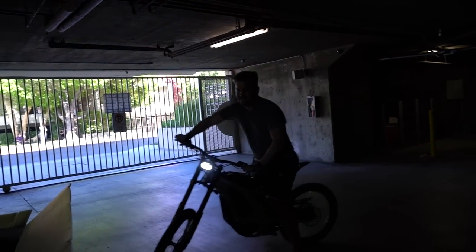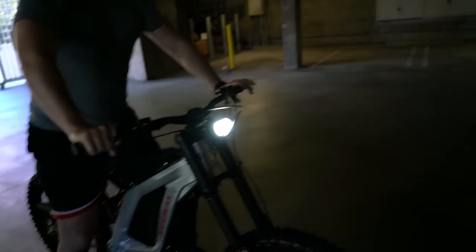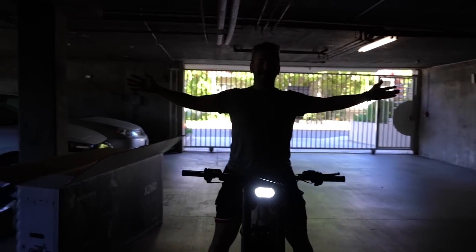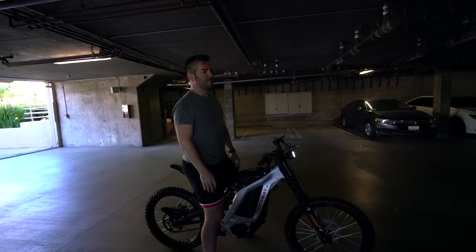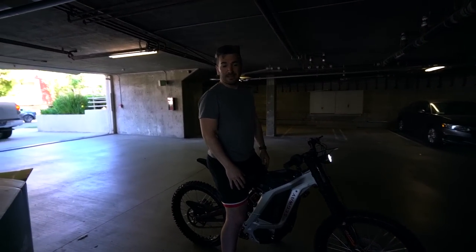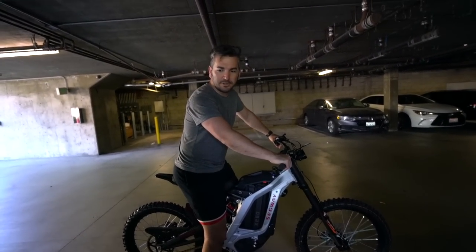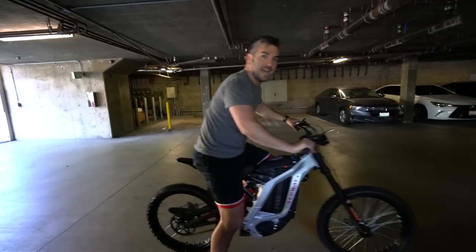That's fun! The brakes need to break in. But we did it. So there you have it, guys — the Segway X260. We did a build; it's my first time. I would say it came around 80% assembled. Again, you could do this at home — you just need some basic tools.